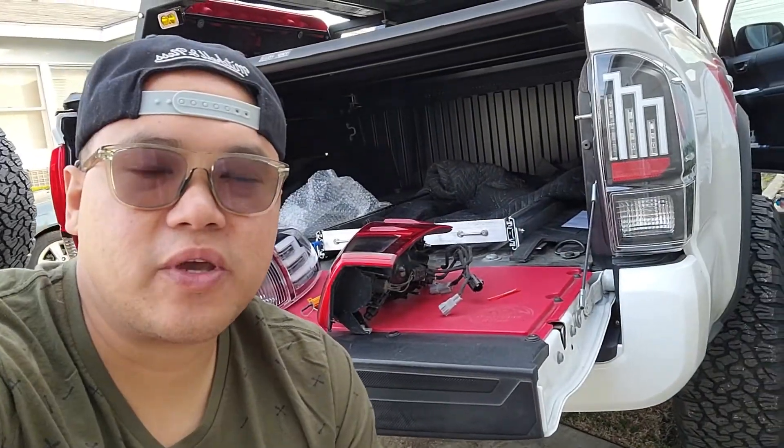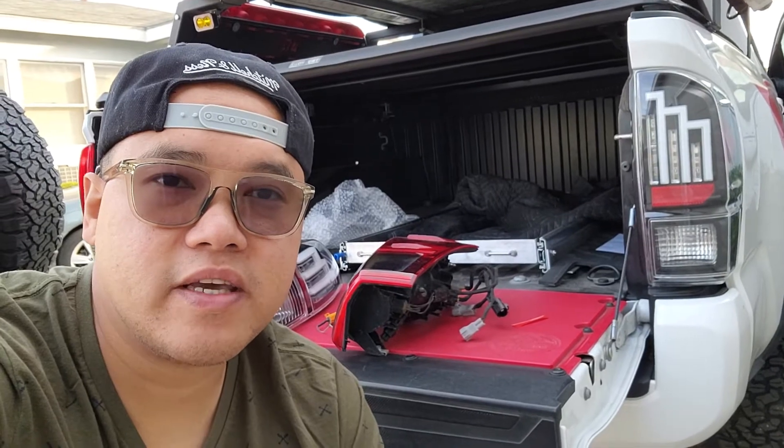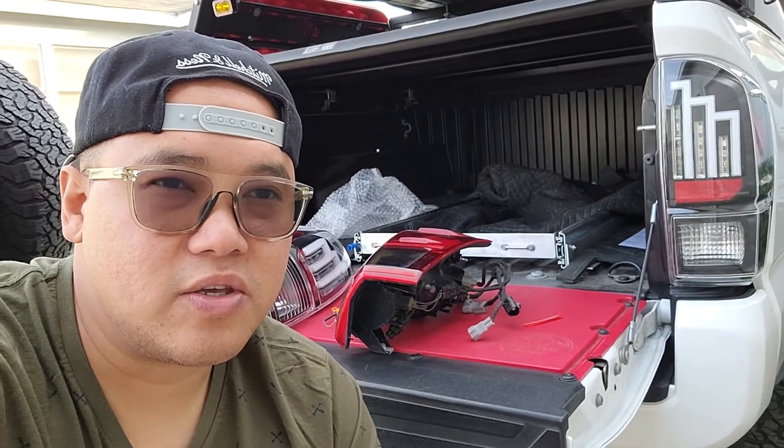There you go guys, just a quick comparison between the OEM and the taillights from Anzo USA. Based on how it looks, I really like it — it's just something that you have to get used to, but I'm pretty sure I will.